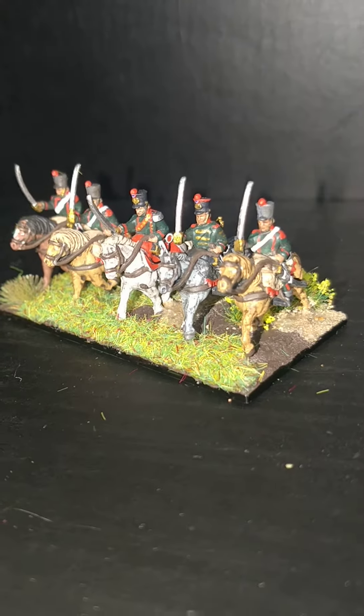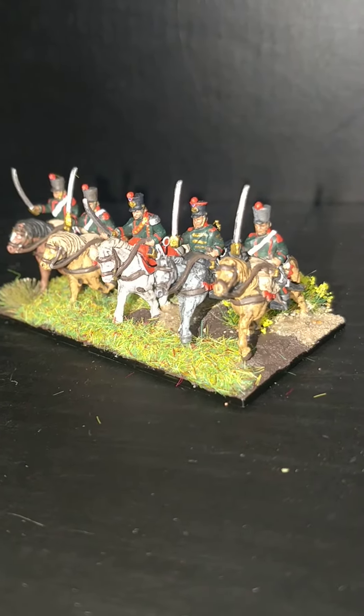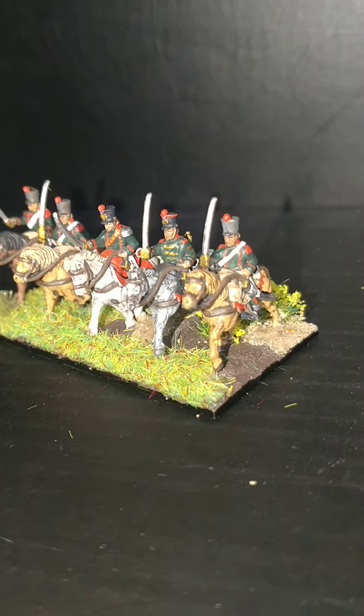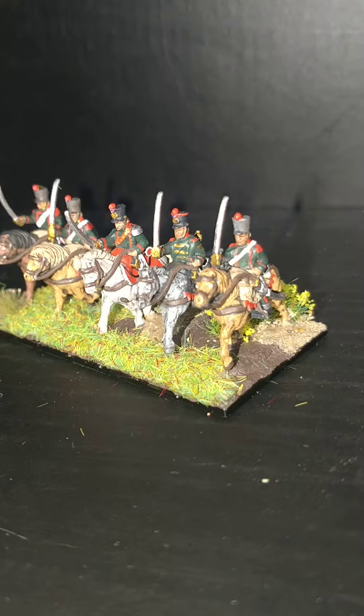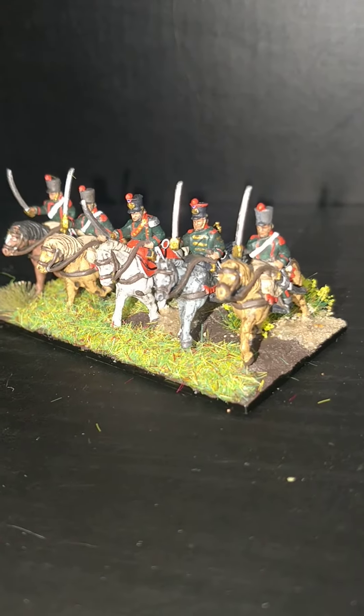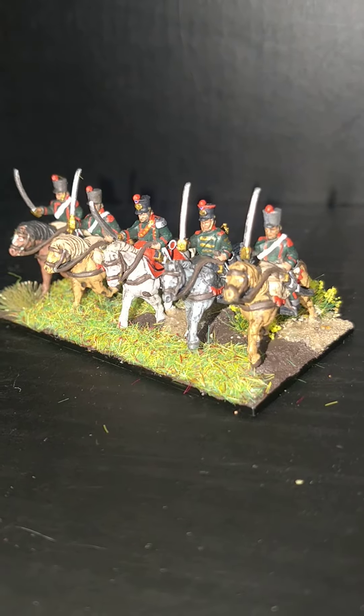Hello, my name's John and this is the 24th A Coat of Armies painting tutorial for Warlord Games Epic Scales Napoleonic range. Today we're going to be having a look at the Chasseur à Cheval, so come along and thanks for watching.